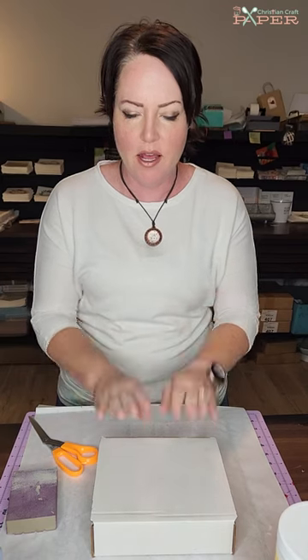Hey Craftaholic besties, today we're going to be making some ornaments. I'm super excited to dive into this project and I'm actually going to be using the November Crafting and Christ Club kit, so that will be linked below.